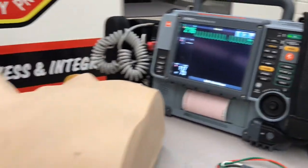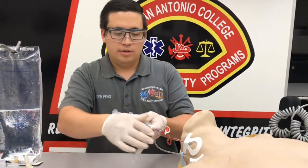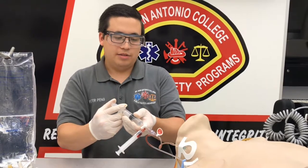I'm going to first slam the adenosine, swap it, and slam the flush.